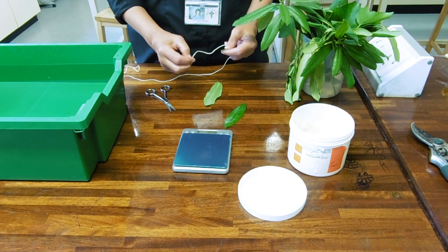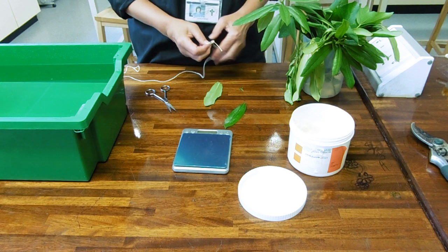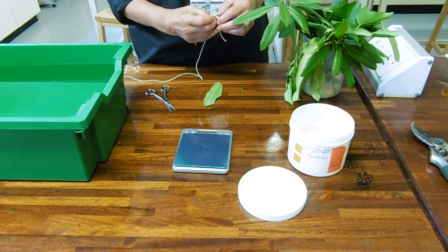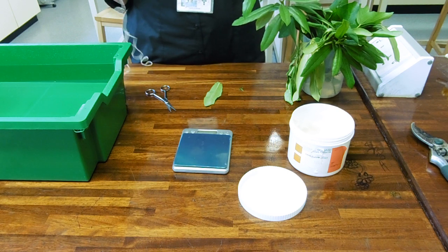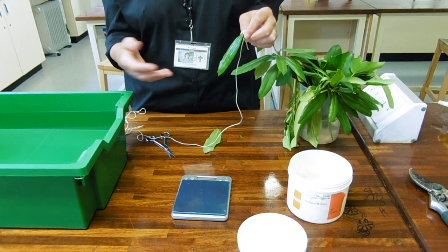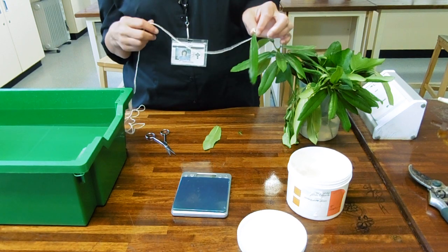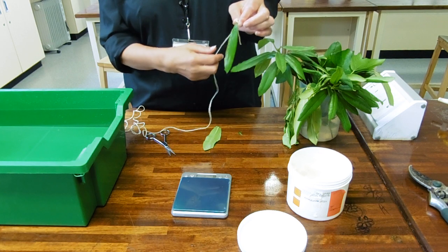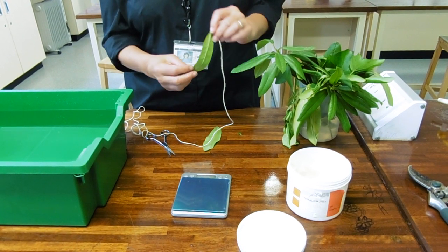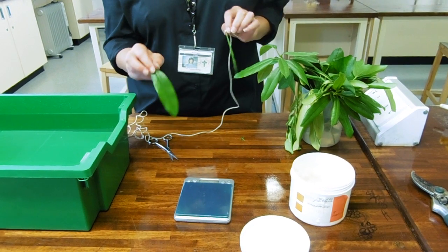Then you tie your leaves up and suspend them. You can then alter the conditions around the leaves - you can give them different wind currents, different temperatures, or put a plastic background wall and see if the humidity makes any difference. You just leave them and weigh them until they reach a constant mass where they're not losing any more water. The results you'd expect are that the leaf with Vaseline on the underside would lose a lot of mass.